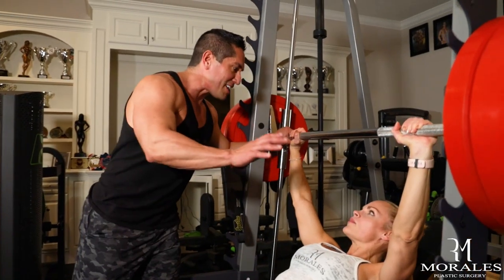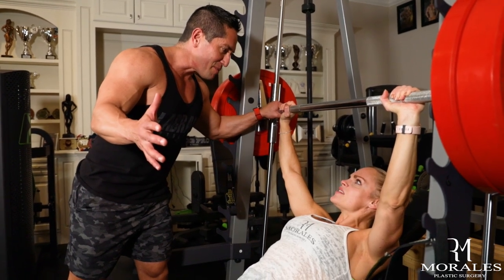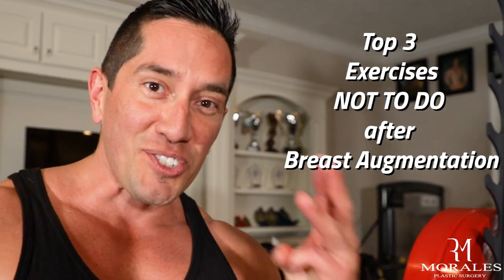All right, I'm going to get this big weight. Don't ever, ever do that. Top three exercises not to do after breast augmentation.